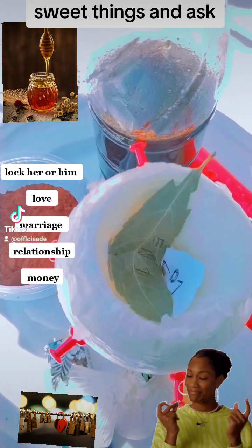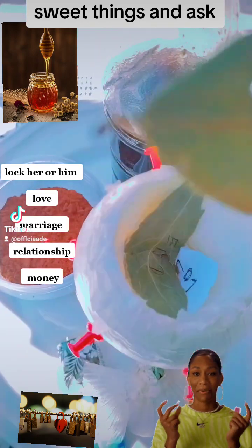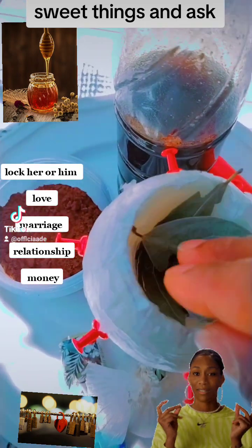Now you take another belly. You write your own name — write your name also back and front. You place it inside, okay.